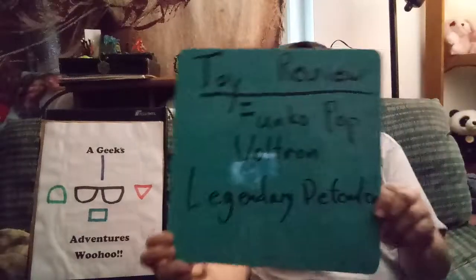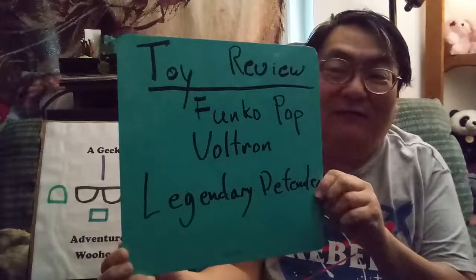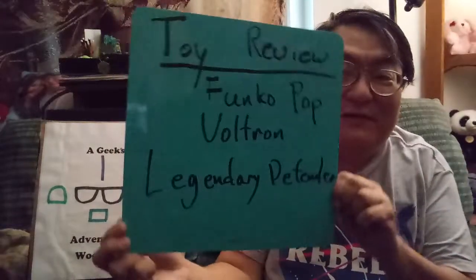Anyway, so I'm like, what would be good? And then it dawned on me — Funko Pops doing their six-inch-tall Funko Pop figure of Voltron Legendary Defender!